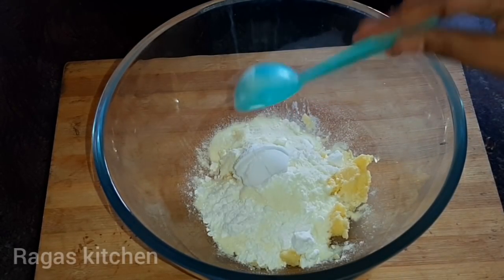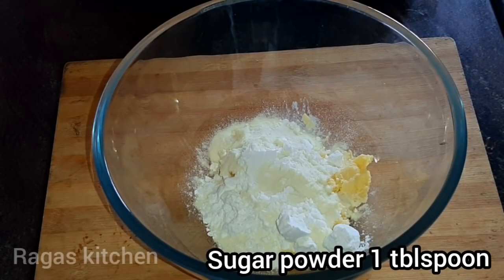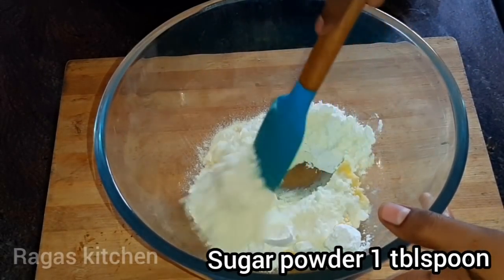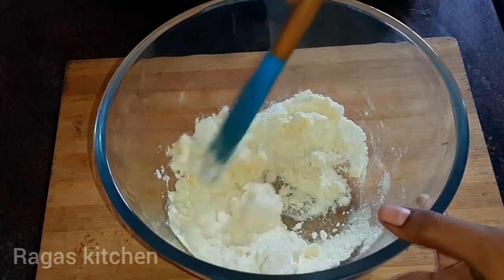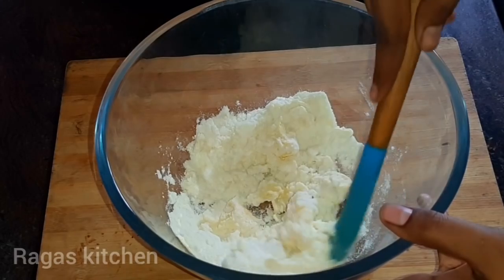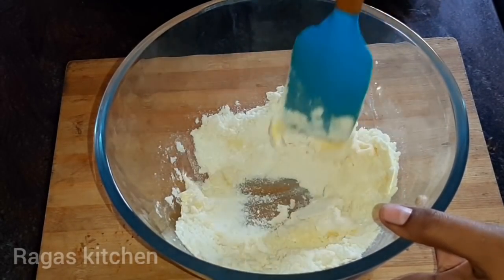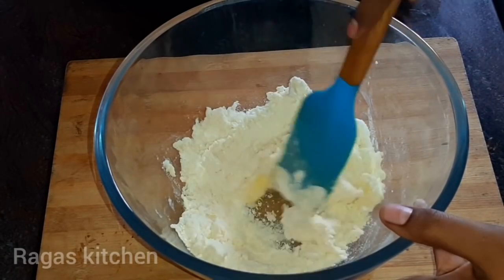We need 1 tablespoon of honey. You need to make 4 tablespoons of sweetened pulp. The pulp is supposed to be sweetened. Now we will add 3 more ingredients to it.